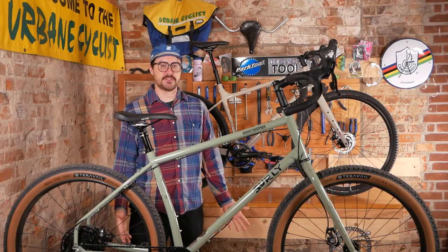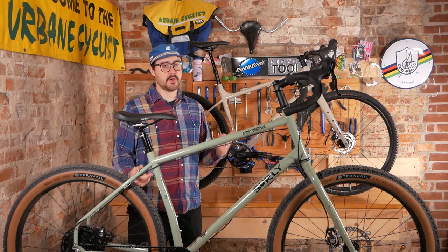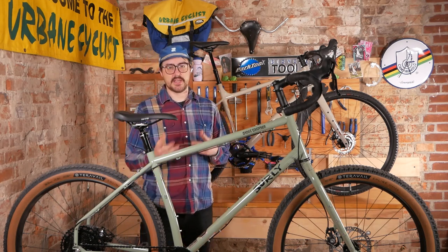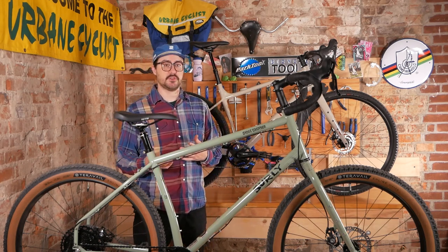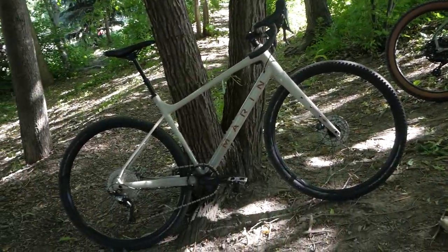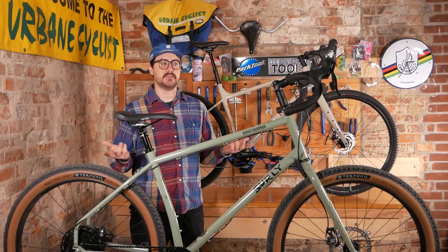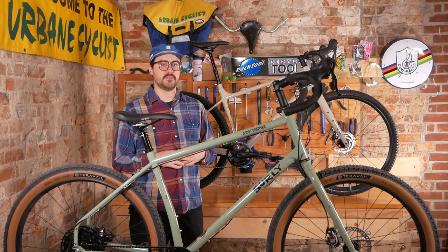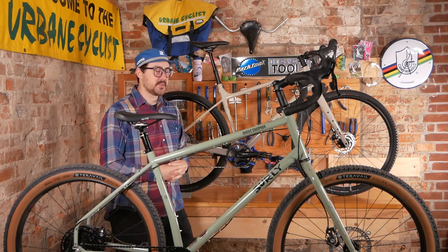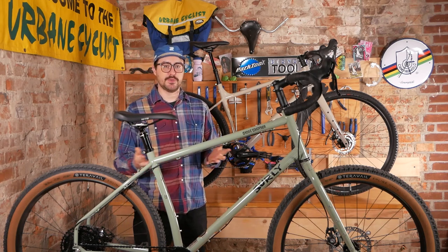Hey, my name is Owen, I'm one of the worker owners here at a bike shop, and today we're taking a look at two modern takes on drop bar bikes for off-road. In this video we're going to dive in and talk about some of the features and differences between the Surly Grappler and the Marin Gestalt XR. Please use the chapters if you want to navigate or skip ahead, and hope you enjoy.